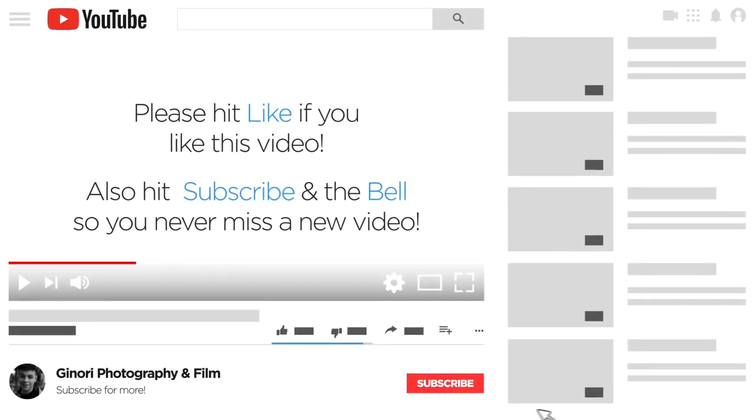If you liked this video, please subscribe, hit the bell so you never miss a new video, and give it a thumbs up. Thanks for watching.